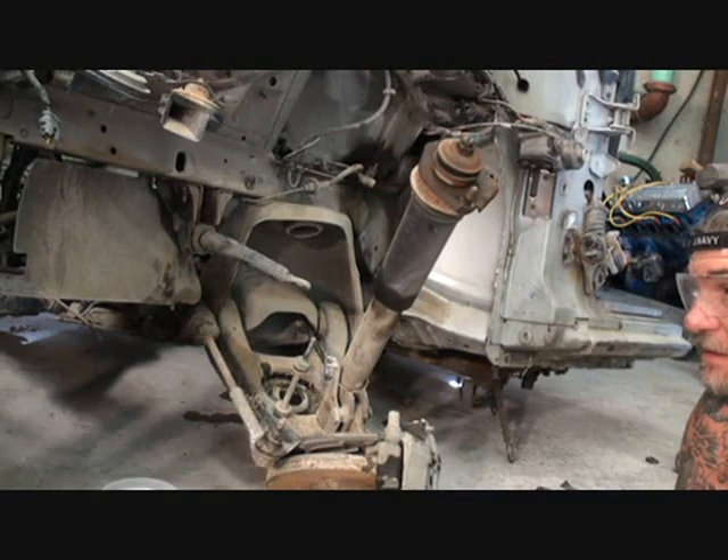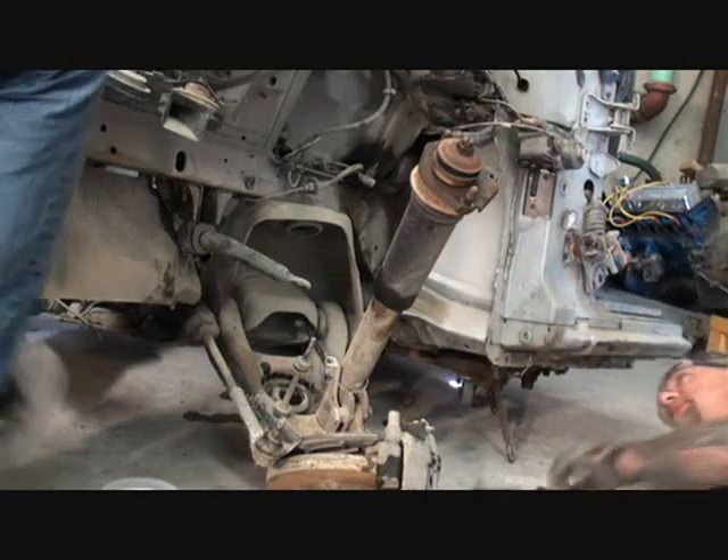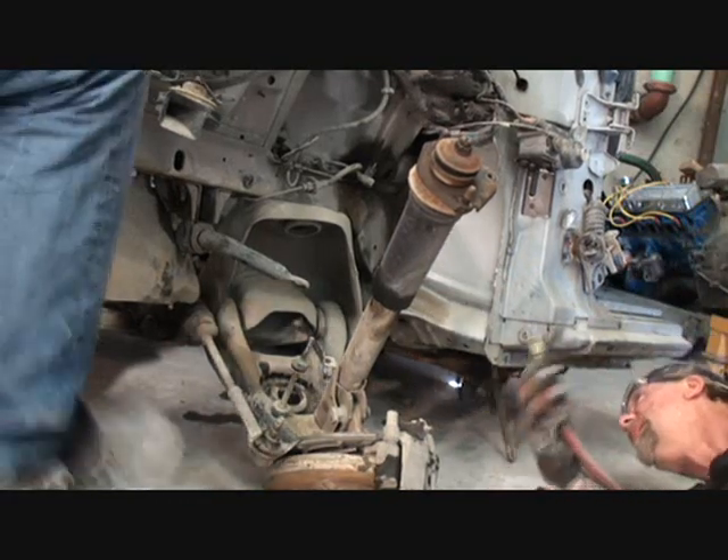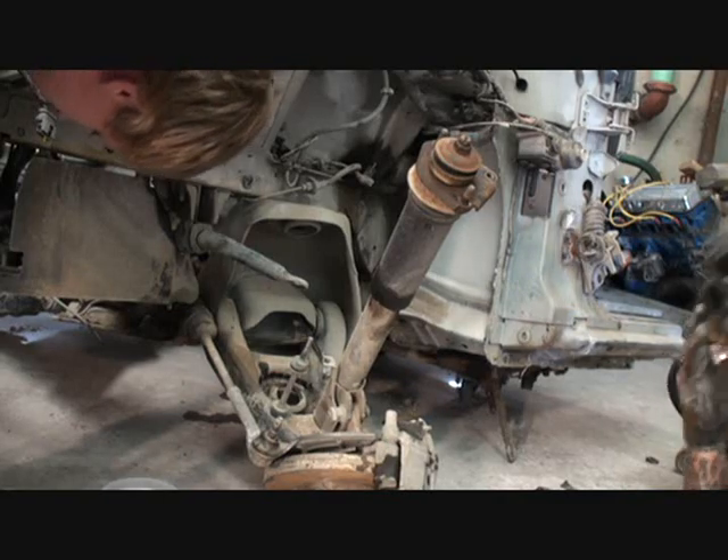There you go. Let it down. Alright, kick it in over on this side. When Dylan's working on that, we're going to go ahead and remove our lower control arm from the vehicle.